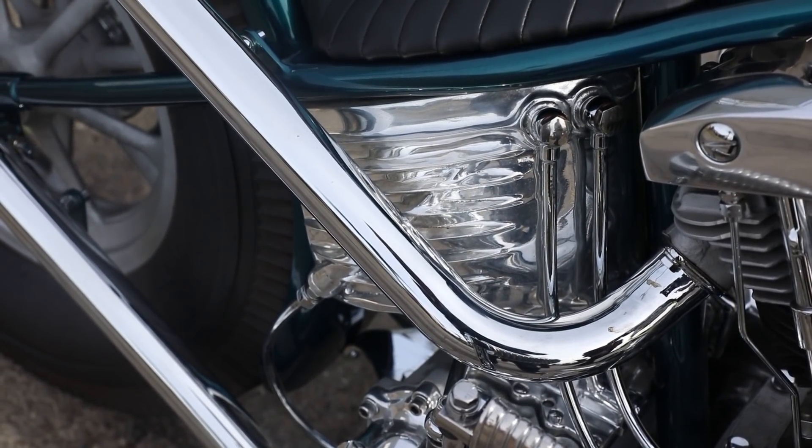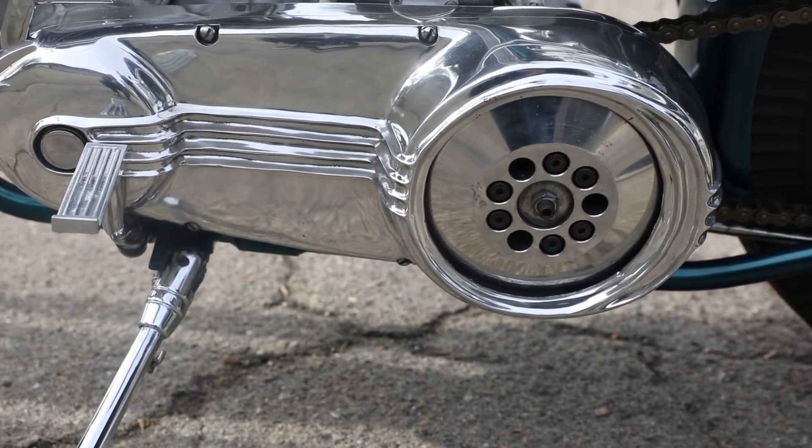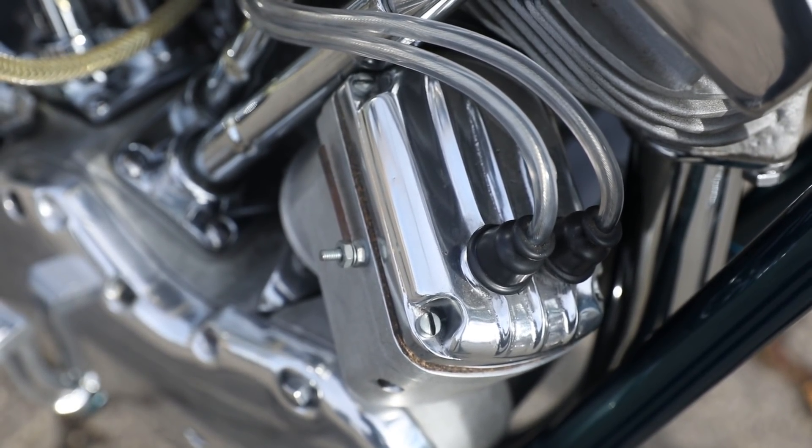From there I just wanted to cast a bunch of parts, so I casted the oil tank, primary cover, the pegs, the magneto cover, and just a bunch of stuff on it.